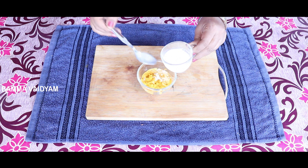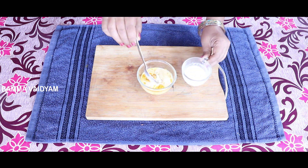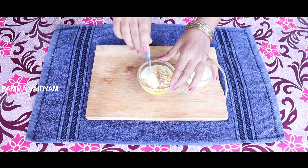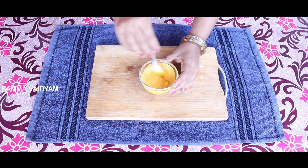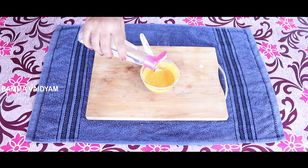I am going to make this paste. I am going to make this paste every day. Now I am going to make this paste.